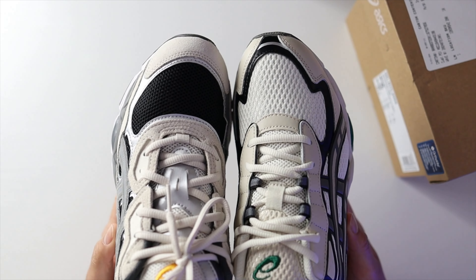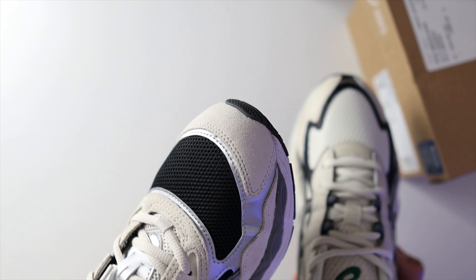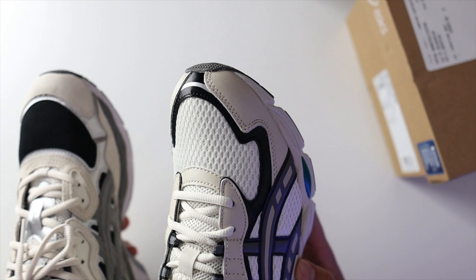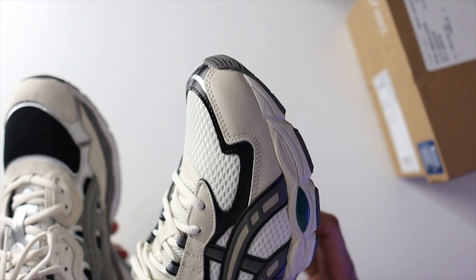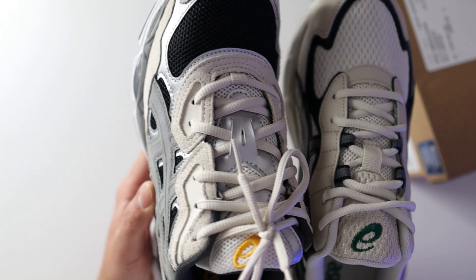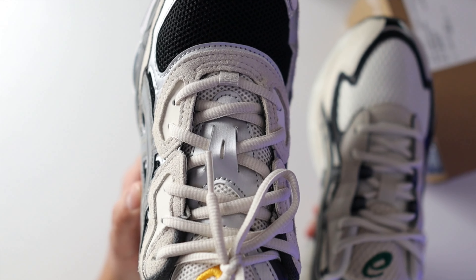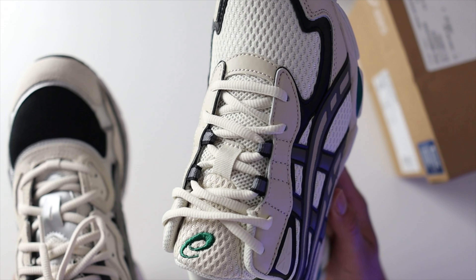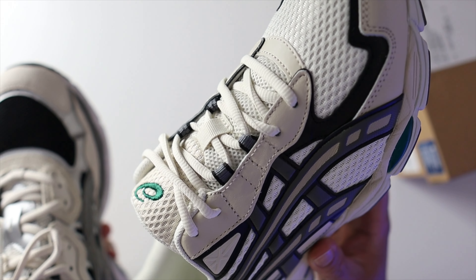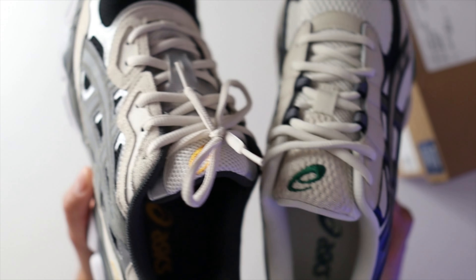When you have the shoes side by side, on the Gel NYC the mudguard area is a bit cleaner with pretty much straight lines. On the 2055 there are different cuts on the mudguard, making things a little different. Around the lacing system, the Gel NYC has a lace loop, while the 2055 has a similar lace loop but with eyelets that make things a bit different.